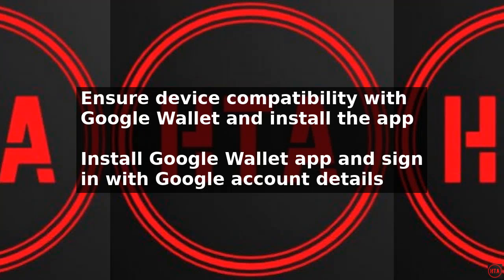Using Google Wallet without NFC is a convenient and secure way to make payments and store your credit or debit card information. To get started, first ensure your device is compatible with Google Wallet and that you have the Google Wallet app installed.